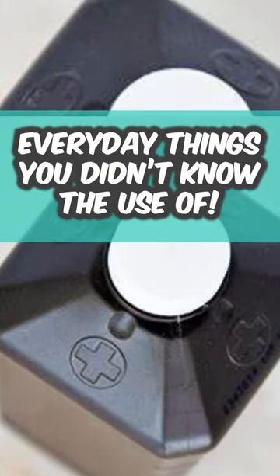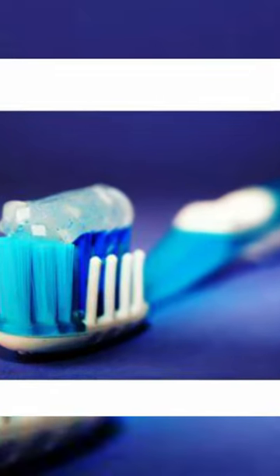Here are things you never knew what they really were used for. The blue bristles on your toothbrush let you know when you need to change them. If they fade away, it's time for a new toothbrush.